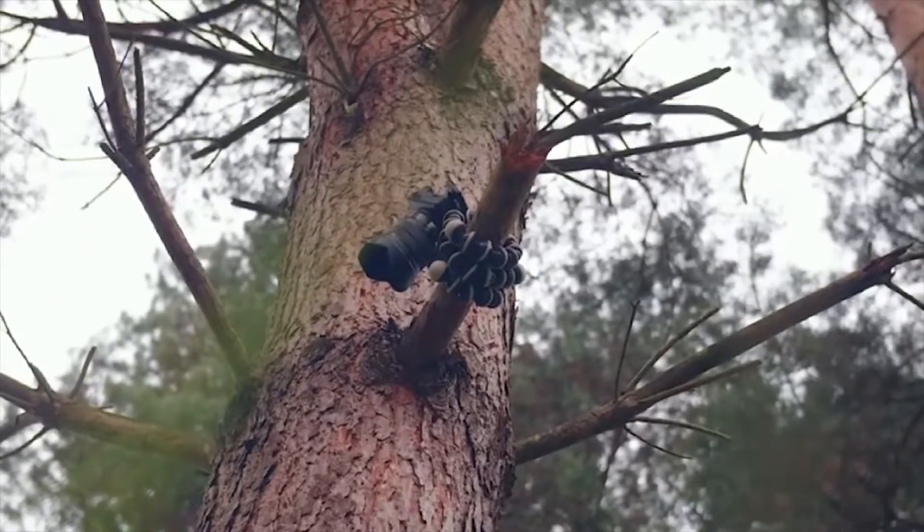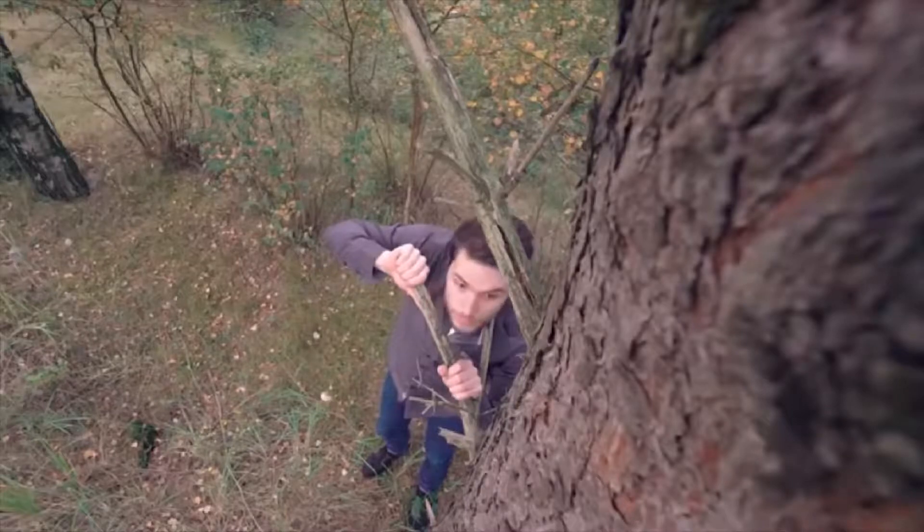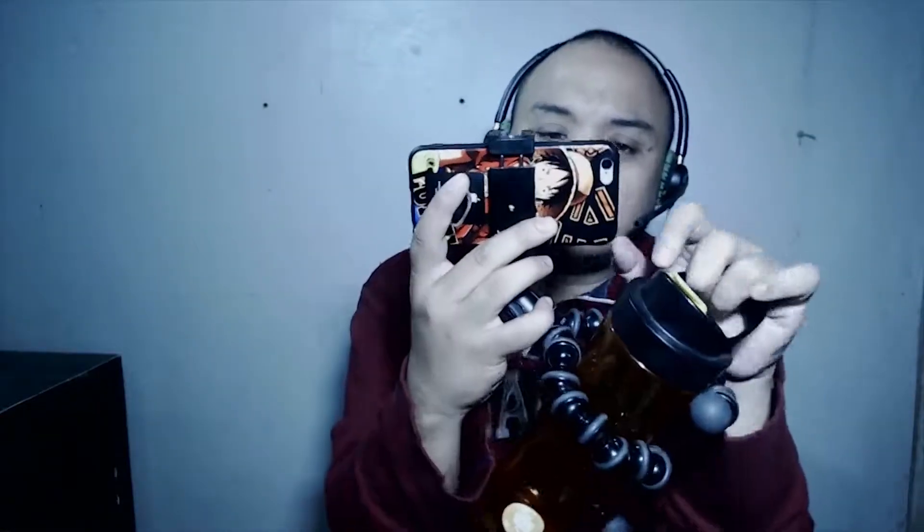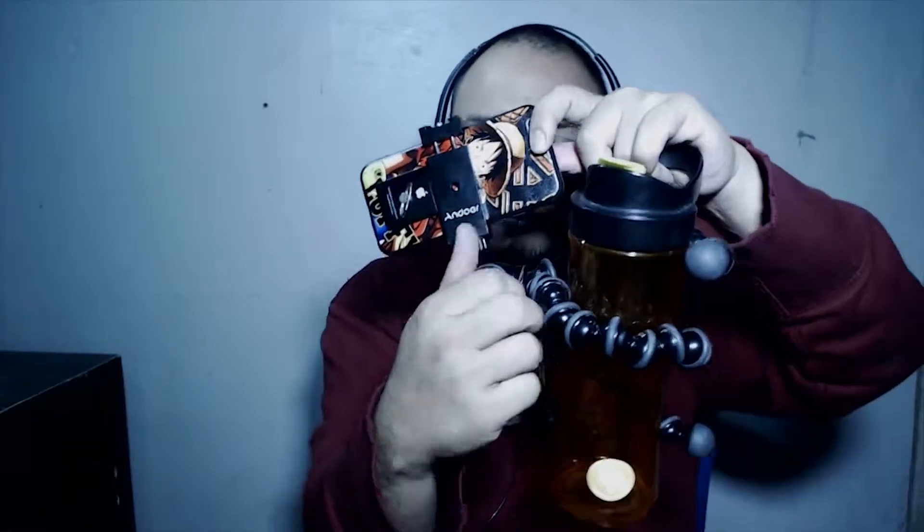I'm not sure if some online shops will include the adapter as a freebie, but for what I have here, I actually bought it separately. I can provide you the link on my next video. So you simply click and lock it right there.